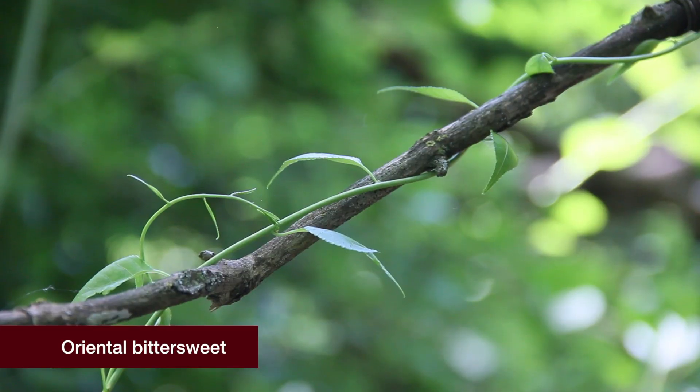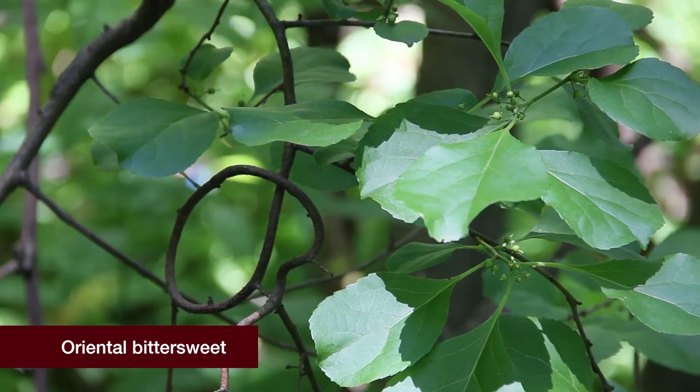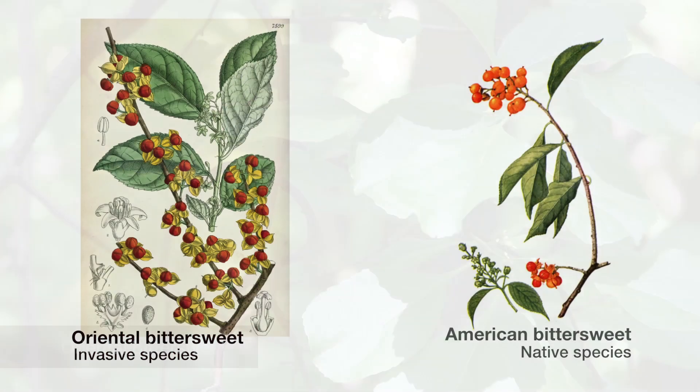Because American and oriental bittersweet look so much alike, let's take a moment to compare the two. Both bittersweets have similar leaves, so it's best not to rely on leaves for identification. Instead, we look at the flowers and berries.